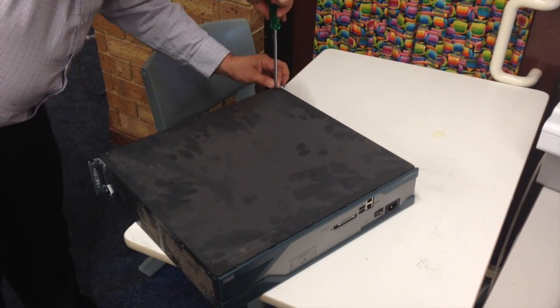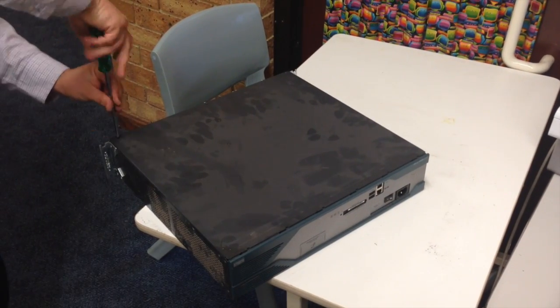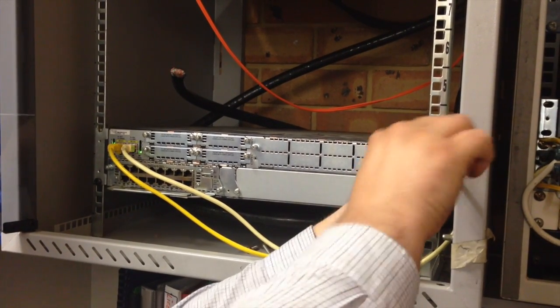Screw the plate back down and finally mount the router back into the rack and power it on. Now we're working with three new fans.